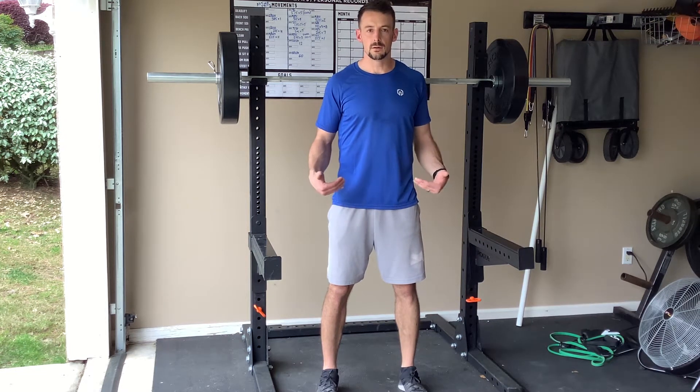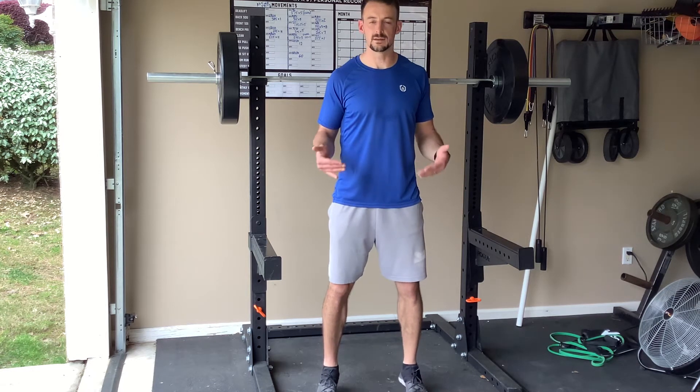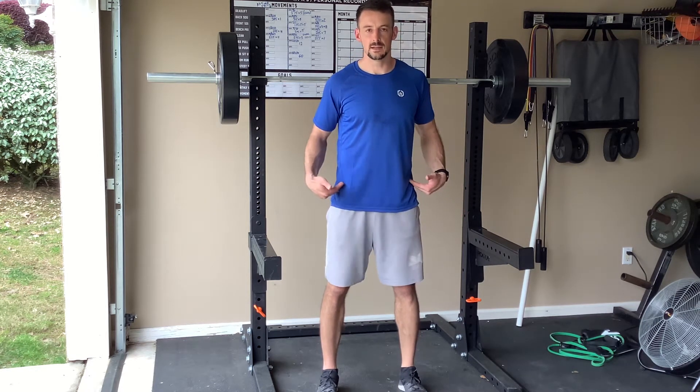Go all the way parallel or slightly past parallel, and then come up into an explosive jump extending through your ankles, knees, and hips.